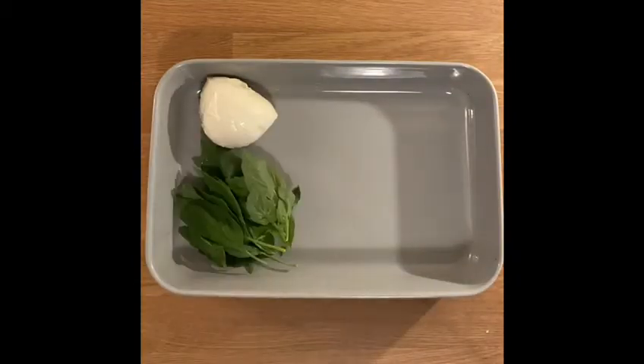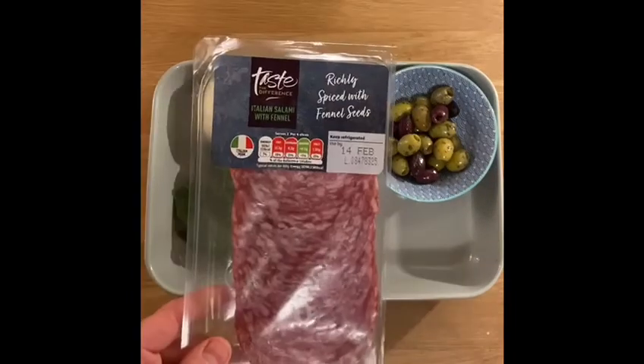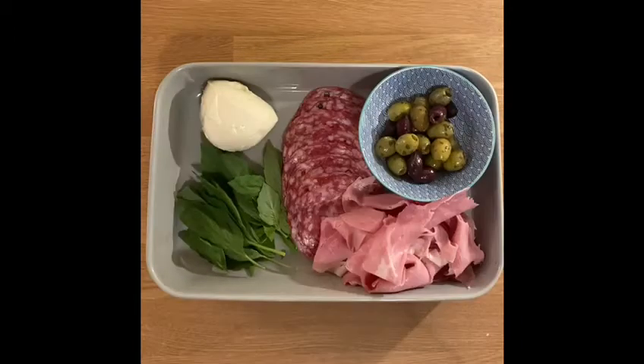Mozzarella, fresh torn basil. We've got some olives in that bowl. We've also got cured meats — one which has got fennel seeds in, and one which is posh and hammy.